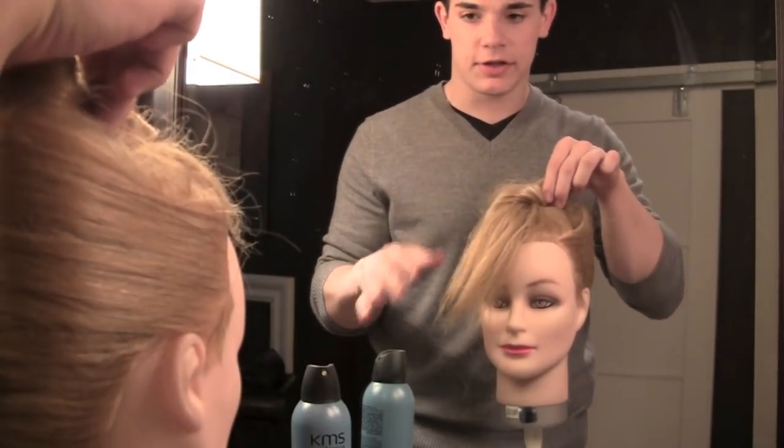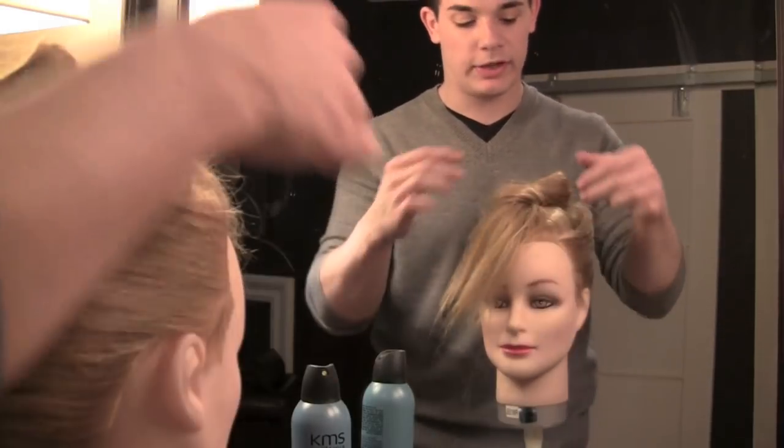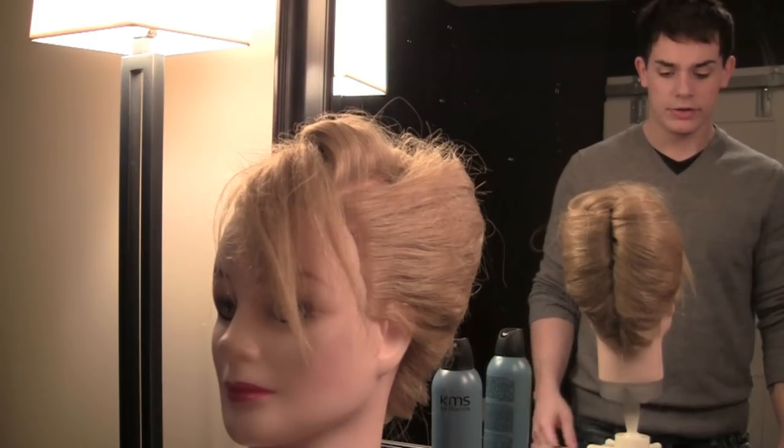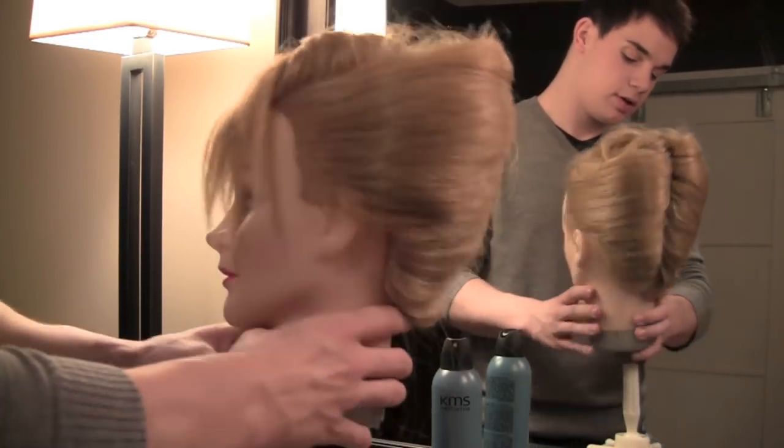You're also going to have a lot of versatility with the faux bangs, because you can pull them up higher or you can keep them low. So here's the finished look, front and back.